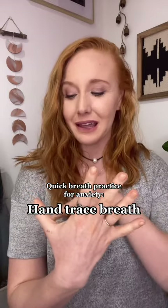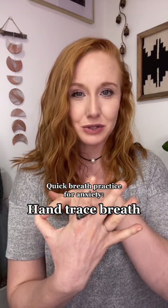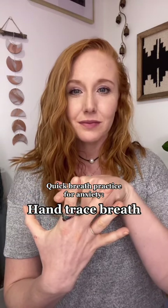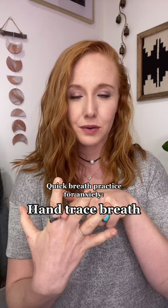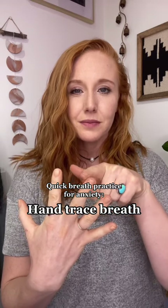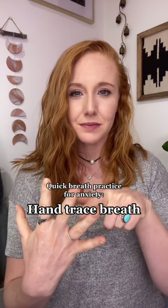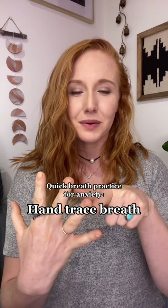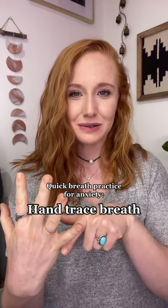We are going to inhale as we trace up our finger, exhale as we trace down. So breathing in and out.